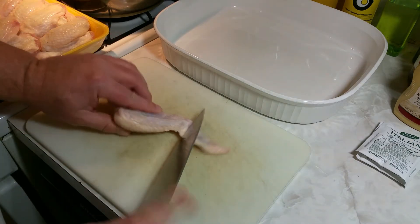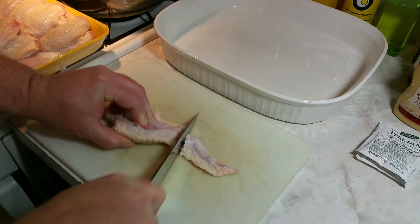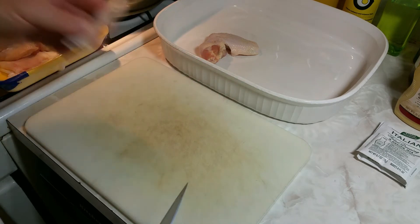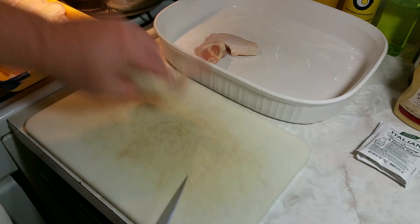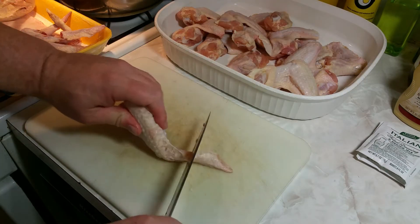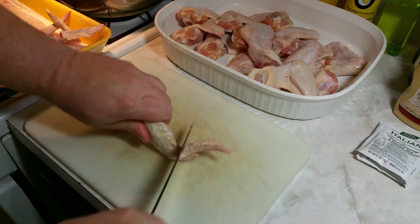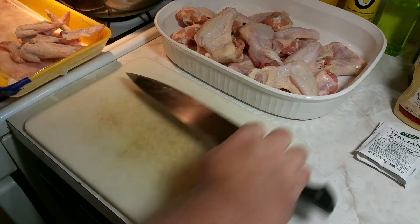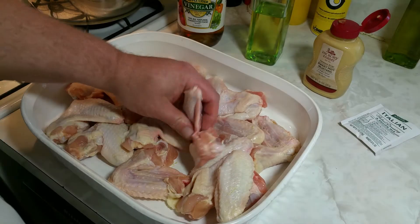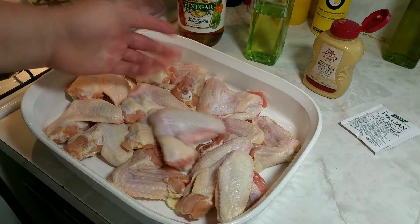I'm going to take my chicken wing, find the joint right there, and cut through. These wing tips I'm going to save to make chicken stock at some point — I'll freeze them up. Just finishing these up. Now, I like to leave them whole — less pieces to flip in my opinion, plus I like how it looks and they lay flat.